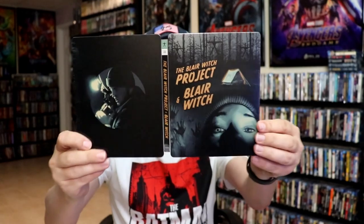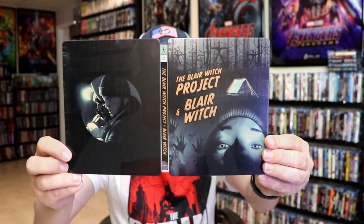So overall, this is a really beautiful looking steelbook. I'm really happy to have this Blair Witch Project double pack in the collection. I think the artwork looks really nice. It's been a long time since I've seen the Blair Witch Project, and I've never seen Blair Witch, so I'm definitely looking forward to checking these both out.